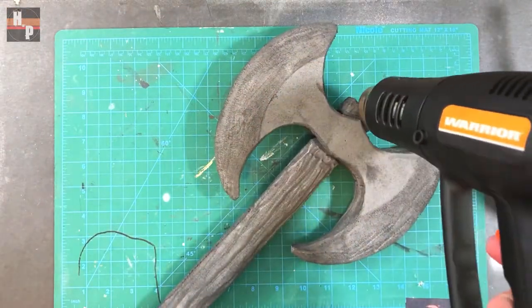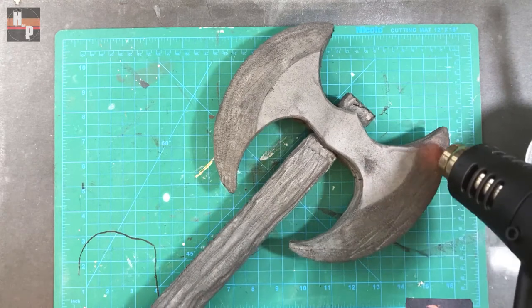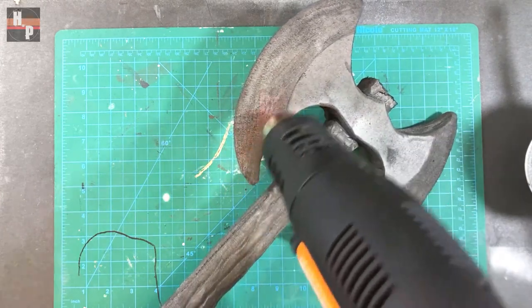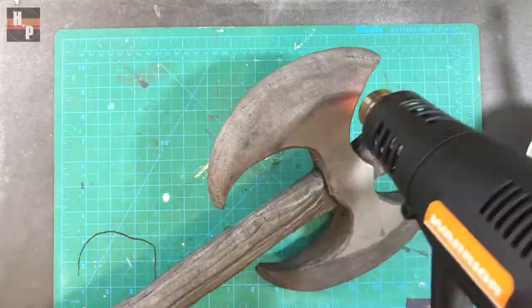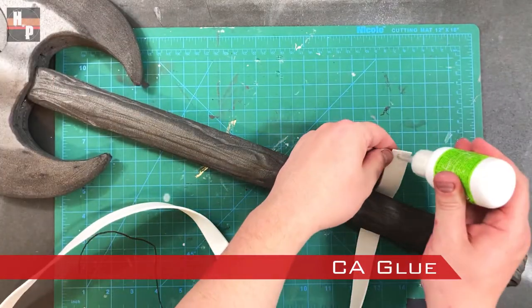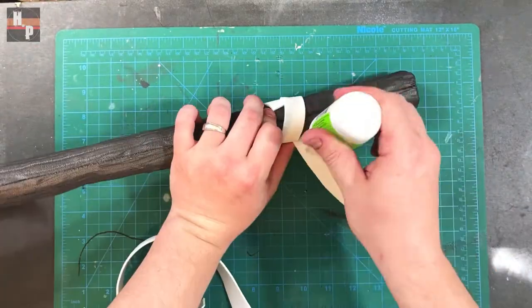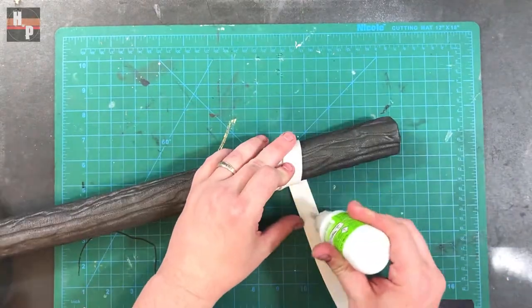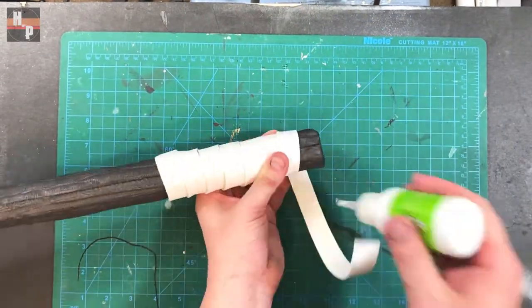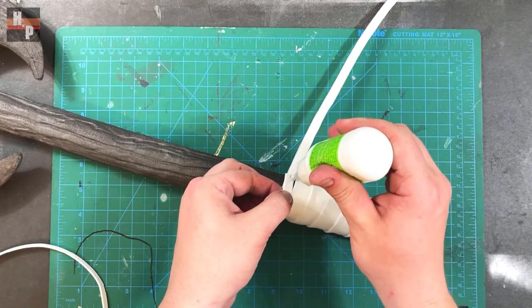Then I use the heat gun to seal all the 10mm foam before continuing with the build. For the grip, I take a strip of 2mm foam and wrap it around the handle and secure it with drops of CA glue. Then I take a thinner strip of 2mm foam and wrap this over the previous strip, creating an X-cross design.